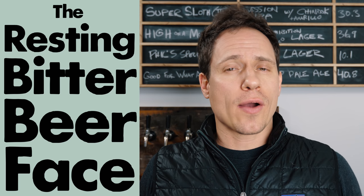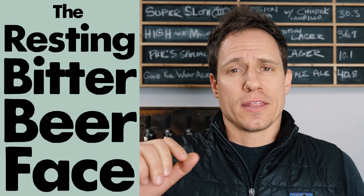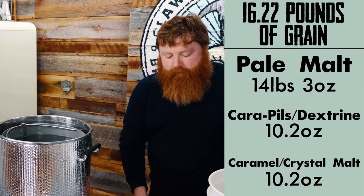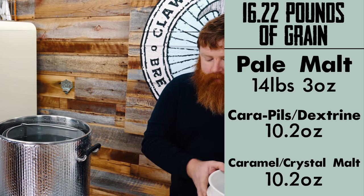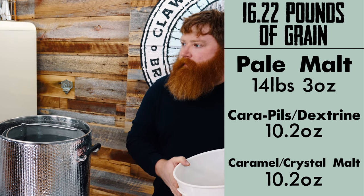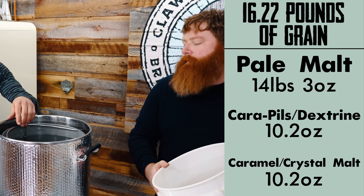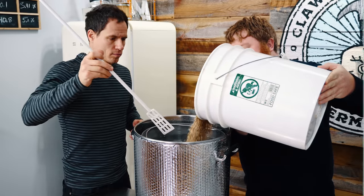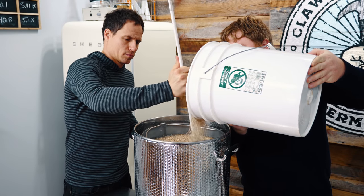We've changed the recipe on the website to reflect this. So if you follow the recipe, you shouldn't have to take any water out. However, if you do follow that recipe, your gravity numbers will be different from the ones we state. Total grain bill is 16.22 pounds, and we're going to be using 11.75 ounces of hops during the brew day and then dry hopping. She should be a hoppy one.